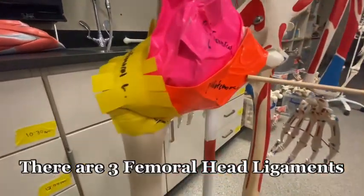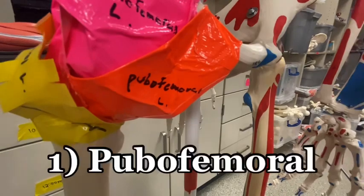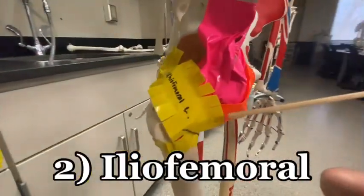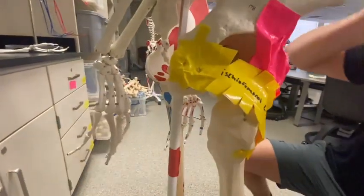Here we have the pubofemoral ligament, and just above it we have the iliofemoral ligament. Coming around the side and wrapping around the back is the ischiofemoral ligament.